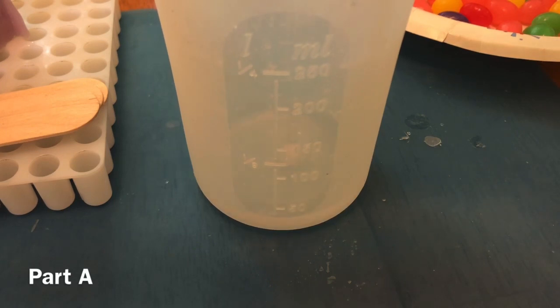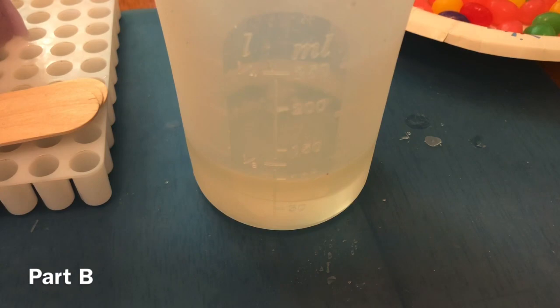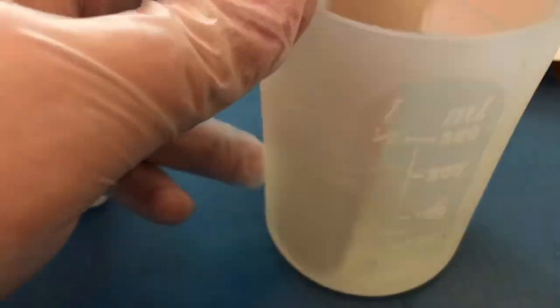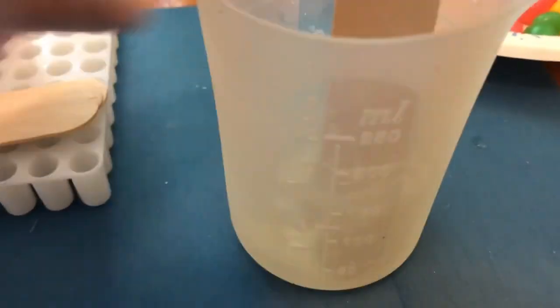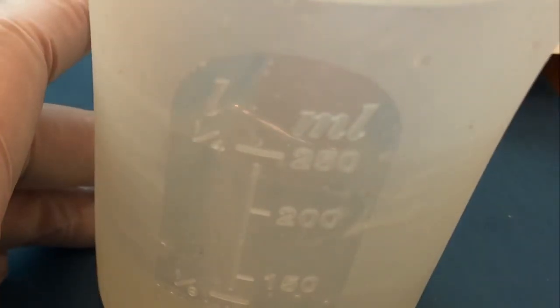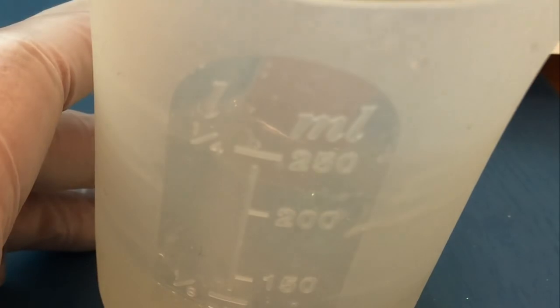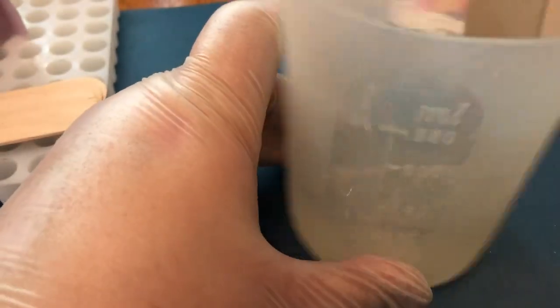Now we're going to pour equal parts A and part B of epoxy resin and mix together thoroughly. I'll use a jumbo crafting stick to mix — make sure to scrape along the sides of the cup and the bottom. Next I'm pouring in just a little bit of pastel glitter colors, not enough to overpower like my last Furby. Lessons were learned.